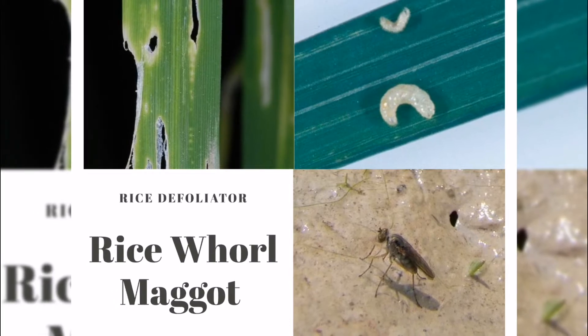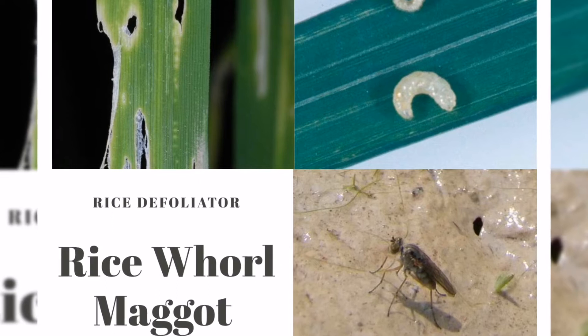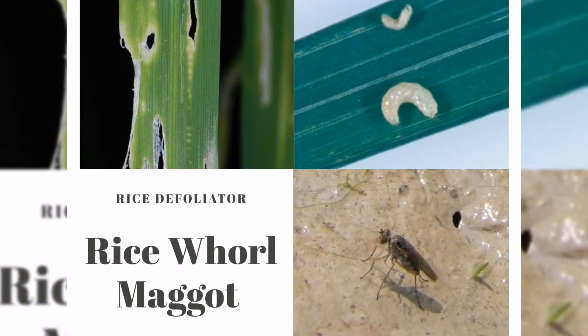Good day, and welcome back to my YouTube channel The Agricultural. I want to share with you the rice defoliator, the rice whorl maggot, and what it does.